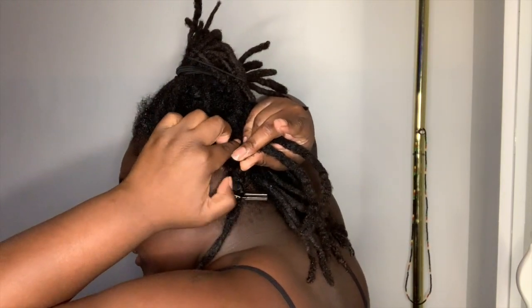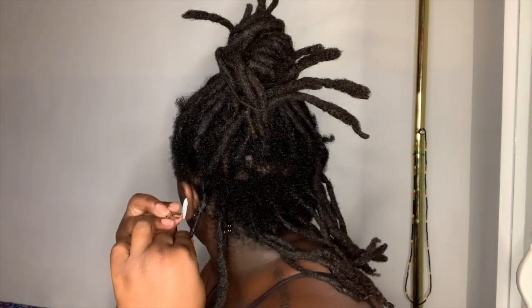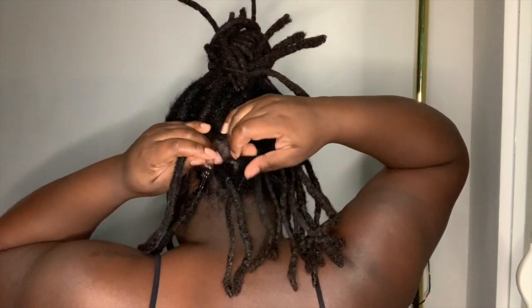There's a lot of new growth at my roots, but the difference this time is that all of my new growth is in its place in its own lock, rather than before getting crochet maintenance done when all of my new growth was kind of all over the place.